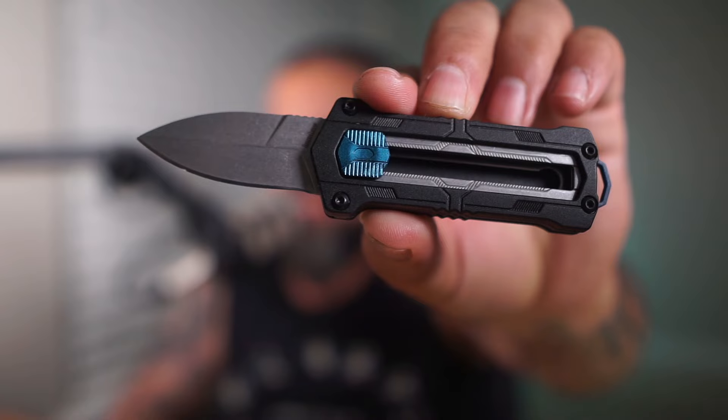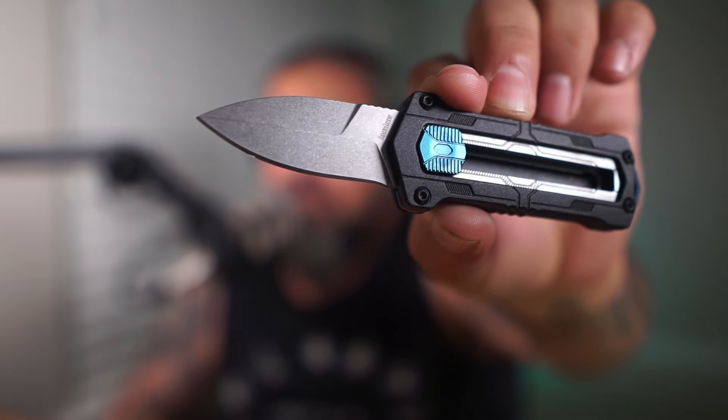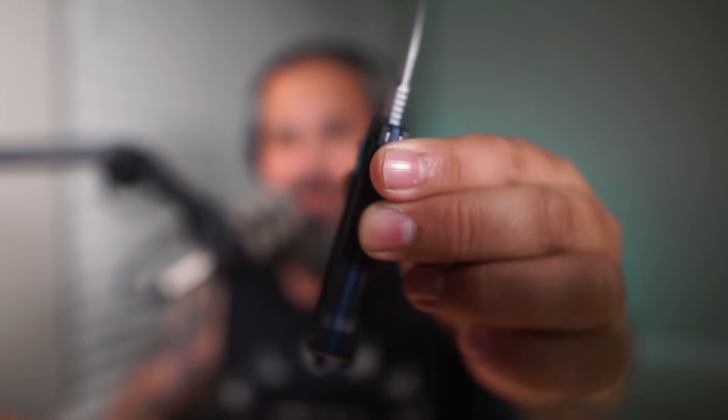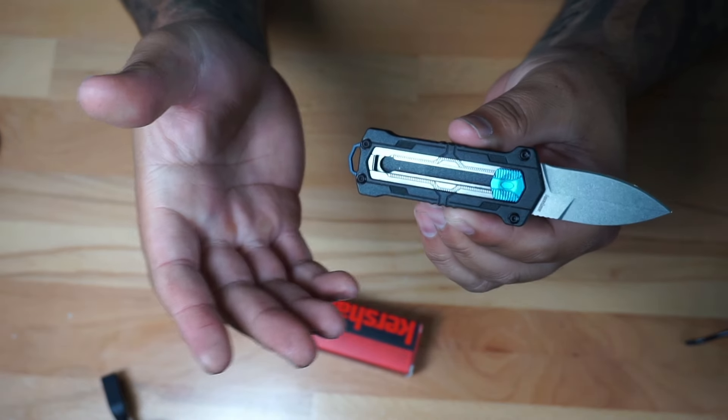Hi, welcome back to the channel, hope you guys are doing fantastic. Check it out, we're going to take a quick look at this knife right here. This is something that I got a while ago, never did a video on it, so I kind of want to give you some of the details and show it to you guys. Now obviously this is not going to be your standard knife — this is going to be like an everyday carry kind of style of knife, and something that is very very small.